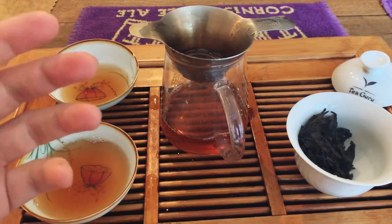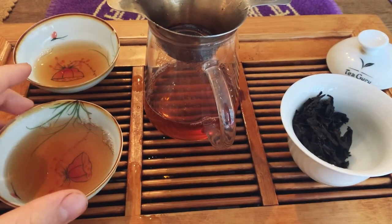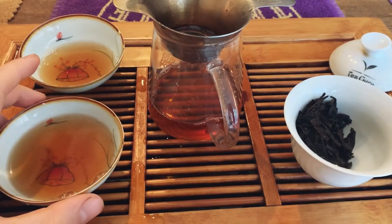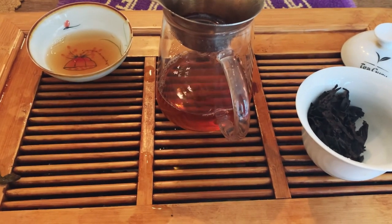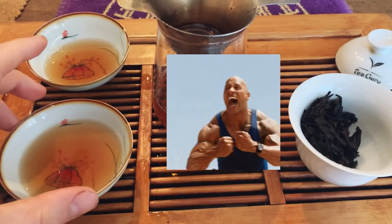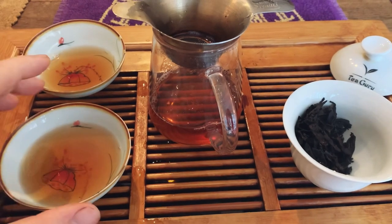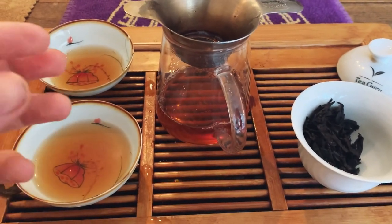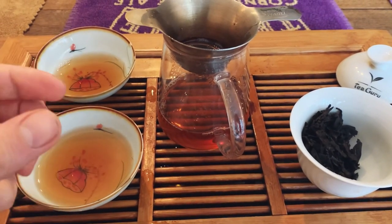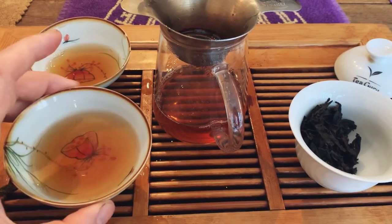I've just taken my first sip and first impressions mean a lot to me. As a light roast, I was expecting the first infusion to be quite light on flavor, but it really isn't — it's quite full-on. It's got almost some pleasant bitterness, strong flavor, strong astringency — but not too strong, it gives it backbone. It's a bit like a pleasant bitter espresso. Not bad astringency for a first infusion — I'm pretty hyped, this is nice.